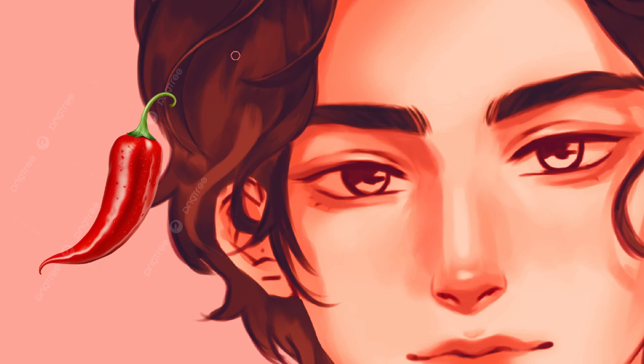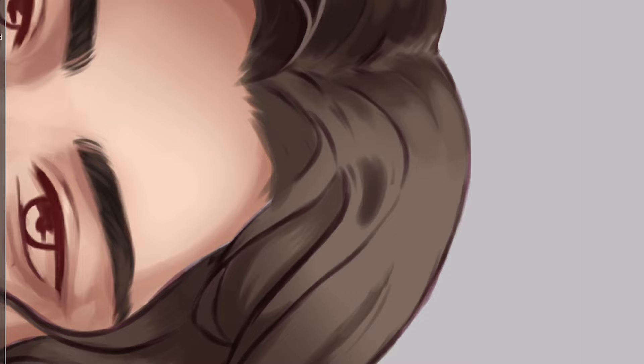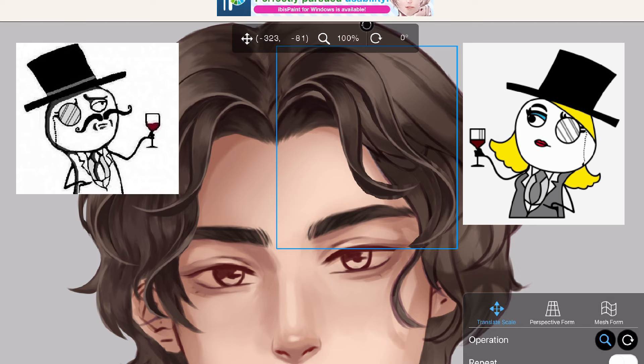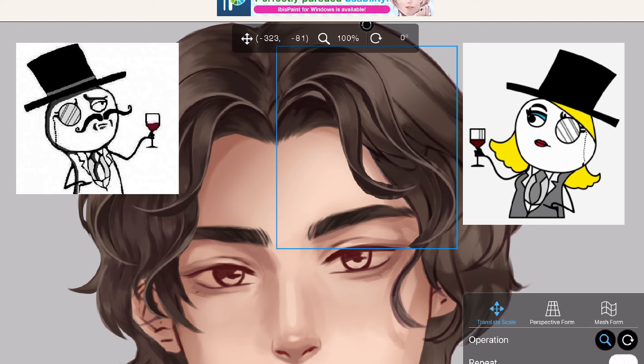I still paint wavy shapes underneath, just not as curvy — more like a chili pepper shape instead of ribbons. Now you can use the same technique to paint the other side, or you can just copy, paste, and then flip. You're welcome, ladies and gentlemen.